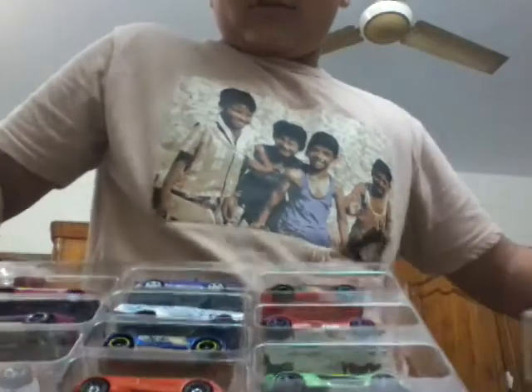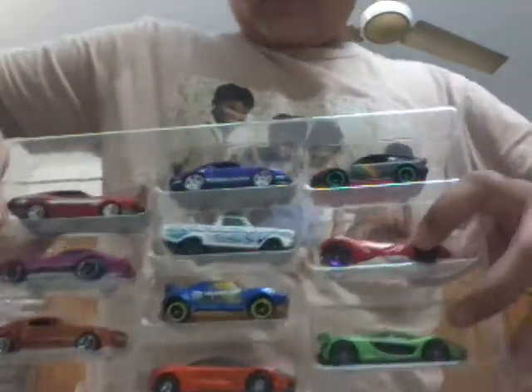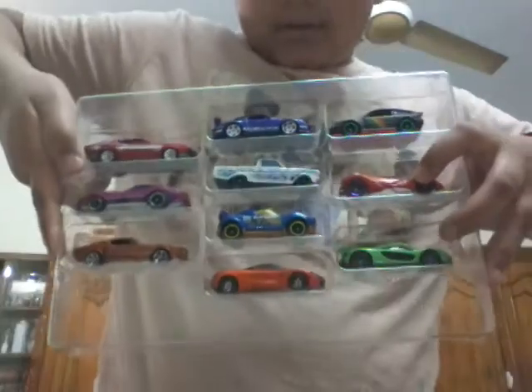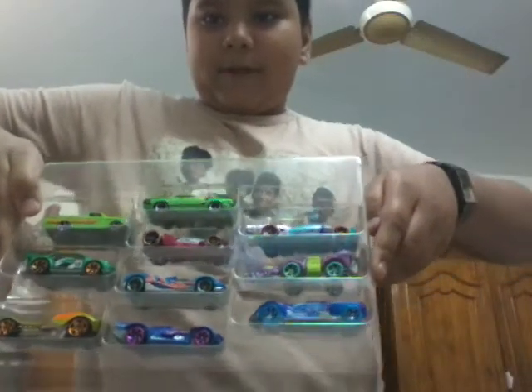Not enough Hot Wheels. See? These are all the Hot Wheels, you can see. And there are some Hot Wheels — you can see them from here.